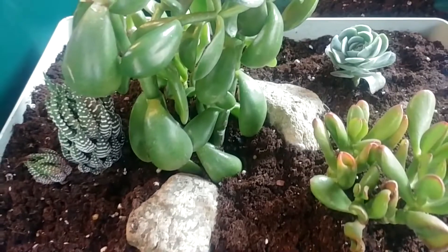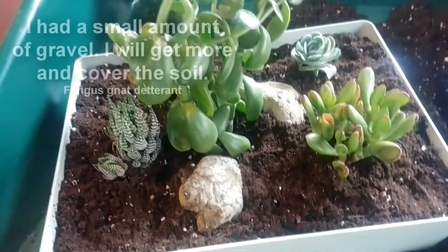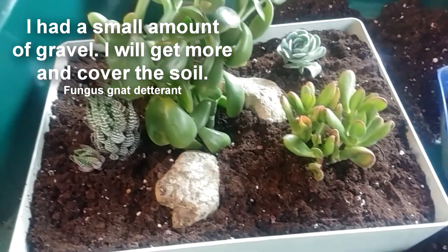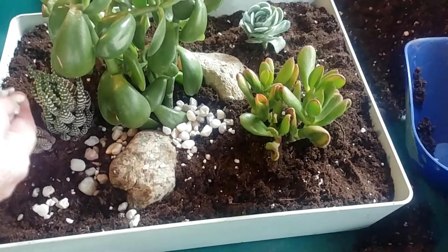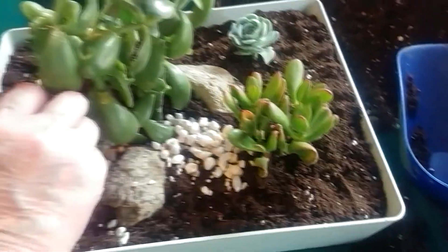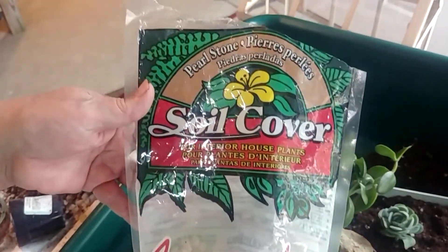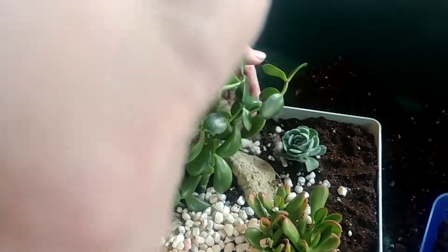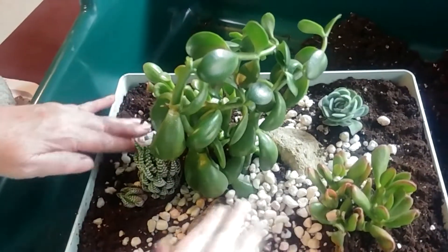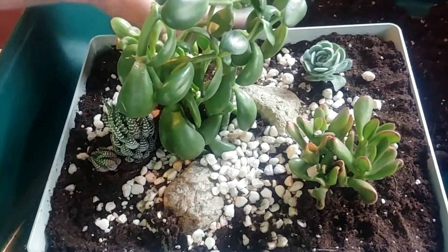Do I or do I not want to have a gravel cover? I think I'm going to put a little bit of gravel cover on this one. This is gravel from Lowe's — it's called Pearlstone. If I'm remembering correctly, it was about $5 a bag. I'll just have that kind of naturally flow into it. I think I like that.